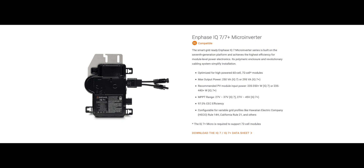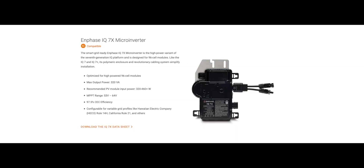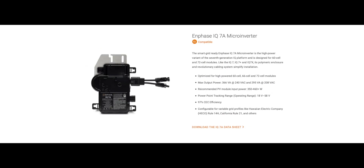Starting with the base model, the IQ7, moving on to the next model up, the IQ7+, followed by the IQ7X, which is exclusively used for Panasonic modules, and finally the newest microinverter in the lineup, the IQ7A, which is intended for high-wattage modules.